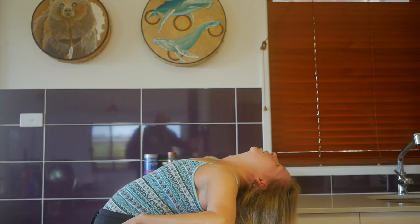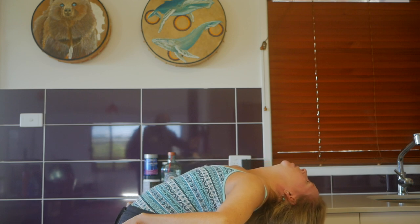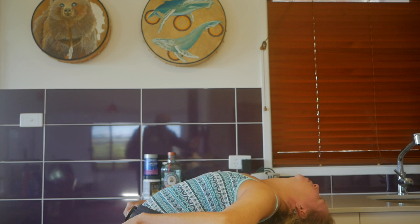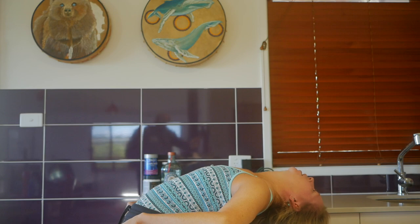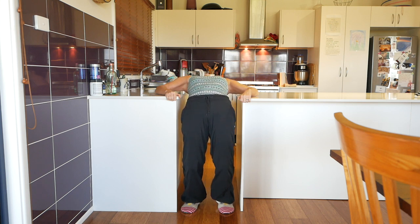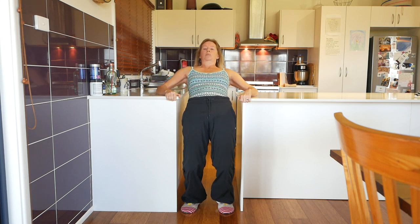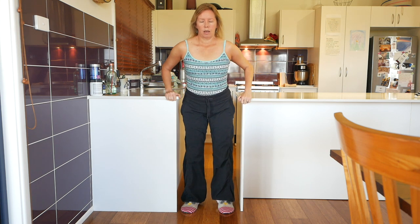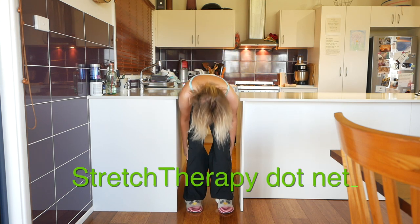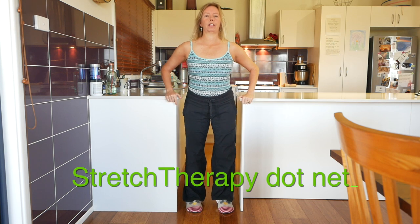Just to reiterate: because I'm holding on to the support in this way I can position myself wherever I want to in a forward-back sense. I can also be pulling on the arms to unweight whatever I need to if it becomes too intense. To come out of the position, bend the knees again, gently tuck the tail, lift the head up as you breathe in, and then you'll want to do a little counter pose afterwards — a round out. Give that one a go.